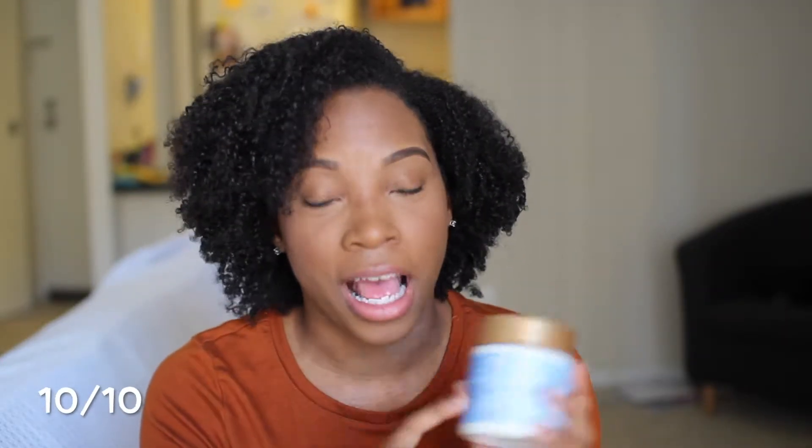Let me give you my final thoughts on the Shea Moisture Manuka Honey Protein Power Treatment. I'm going to rate it a 10 because it did exactly what it was supposed to do. I was looking for a deep conditioner that was going to add some elasticity to my hair — add some strength — and also moisturize at the same time, and this definitely did that.